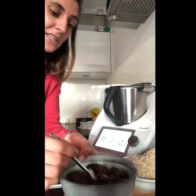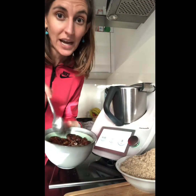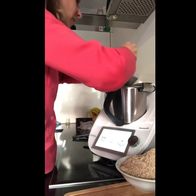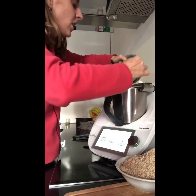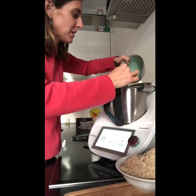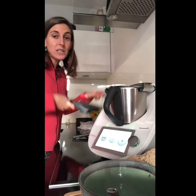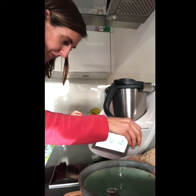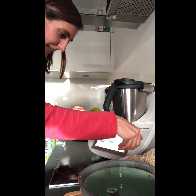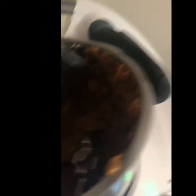Next, we're going to add the dates with the soda and the water. We'll add them all and blend for 30 seconds at speed 6. We might have to stop a couple of times and push it down. Let's put it for 30 seconds at speed 6 to blend it all in.